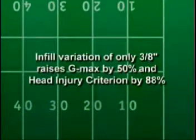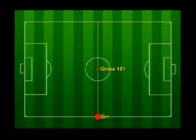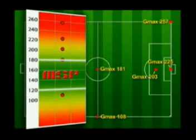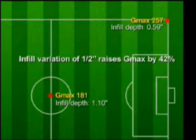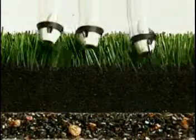At a four-foot drop height, infill variation of only three-eighths of an inch results in a significantly harder surface. This test shows G-Max levels in rubber displacement across an all-rubber soccer field; independent testing of five field sites shows none register within the MSP zone. Infill variation of just half an inch raises G-Max by 42 percent to dangerously high levels. But AstroPlay knew this, so it always placed a rubber shock pad below the turf to protect the athlete from injury when the rubber infill was displaced.